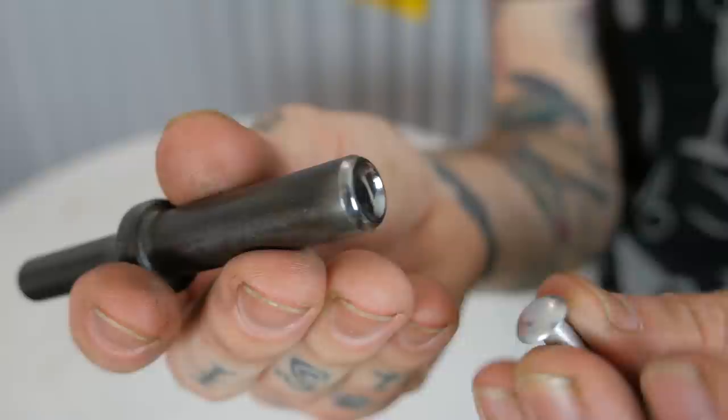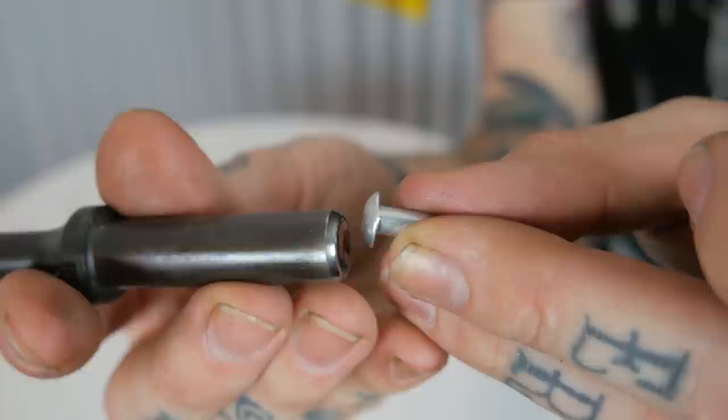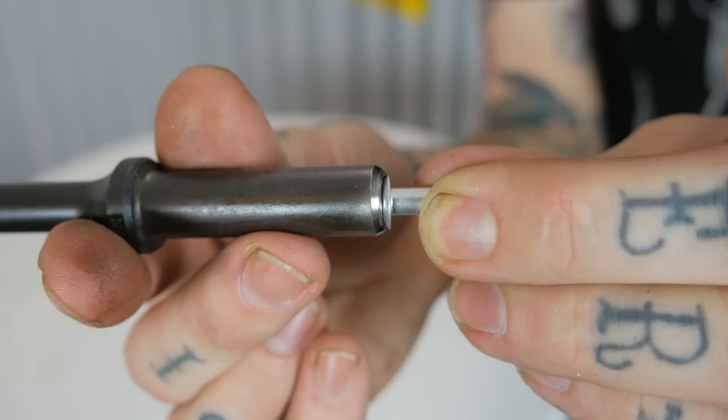The next thing you need is your rivet setters. This is a flush set — for a flat-headed rivet, it has a nice flat face. This other rivet set has a concave shape to the face, which is for a domed-style rivet. It's going to sit on the dome of that rivet nicely without scarring or marring it, and without hammering on the panel around the rivet. Make sure you have the right rivet set with the right head profile for the rivet you're working with. On this project I'm going for aesthetics with domed head rivets, so I'll be using the concave rivet set.